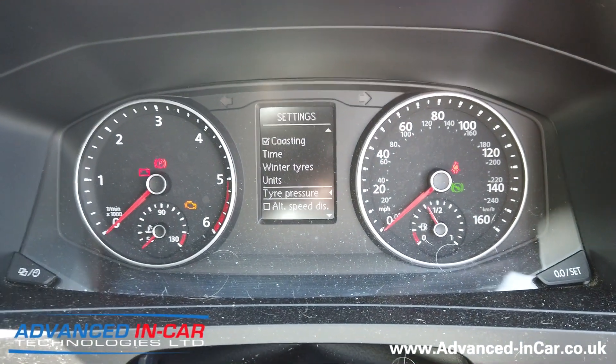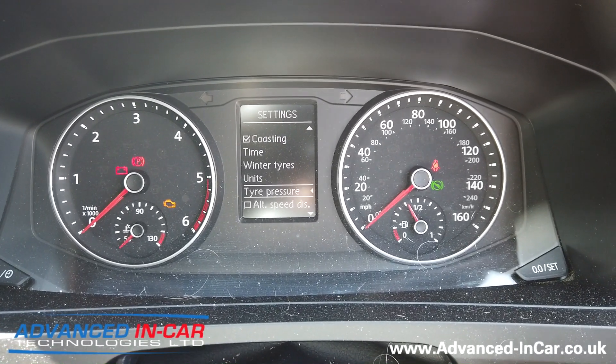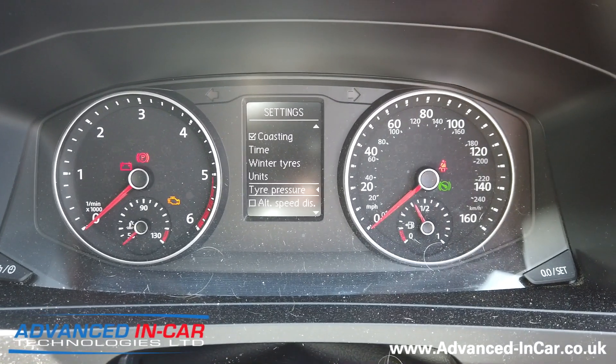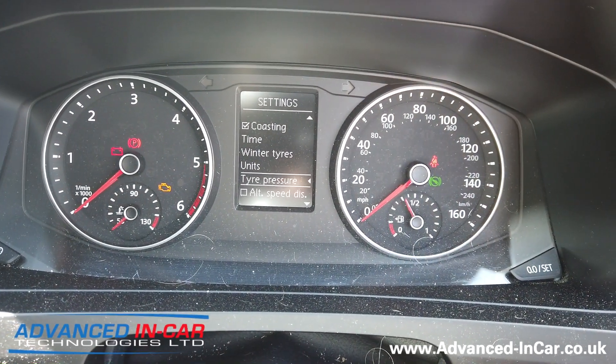Now what will happen is your ABS module, over the next X amount of miles, will learn the rotation speed of your wheels. So that as tire pressure decreases and the rotation speeds up, it will then flag a warning to say that something's not quite right with one of your tires, and to check them — it will bong up to tell you that it's got that problem.